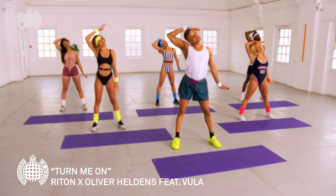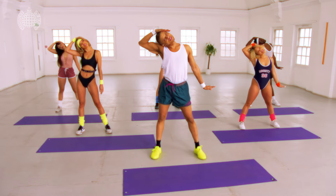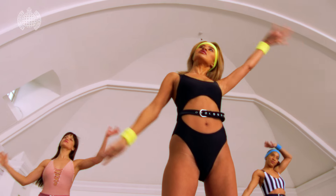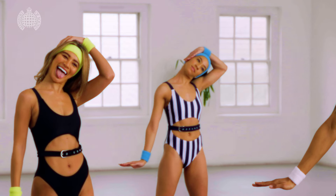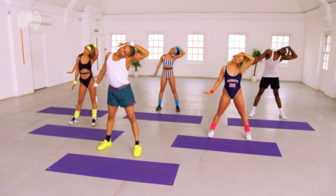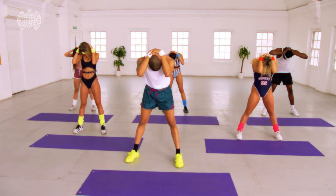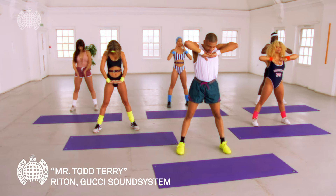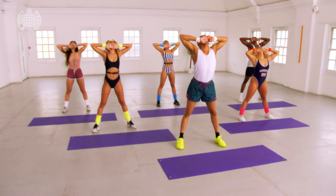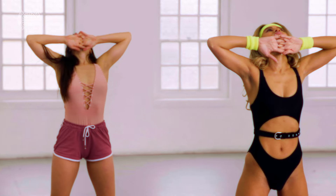Nice stretch to the side, here we go, other side, taking it over the top, here we go under the chin, releasing that neck, taking it down.